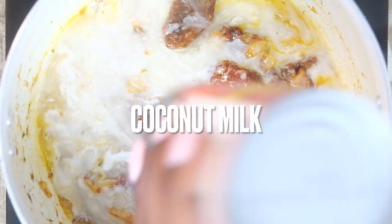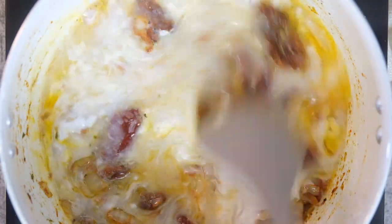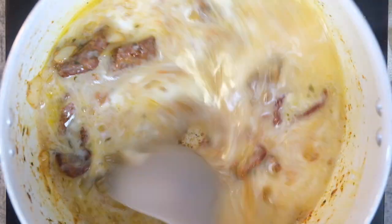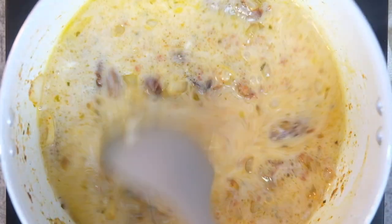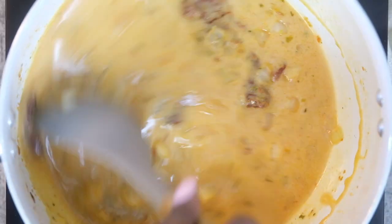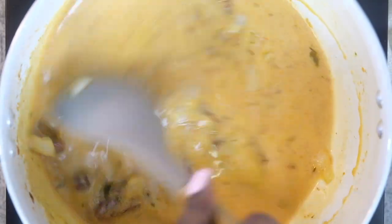Once we have all of that together, I'm using unsweetened coconut milk — full fat. You can use light if you prefer, but I just like the texture of the full fat coconut milk; I think it's a little bit thicker and it's more reminiscent of heavy cream to me. So just go ahead and mix all of that together until it's nice and smooth.